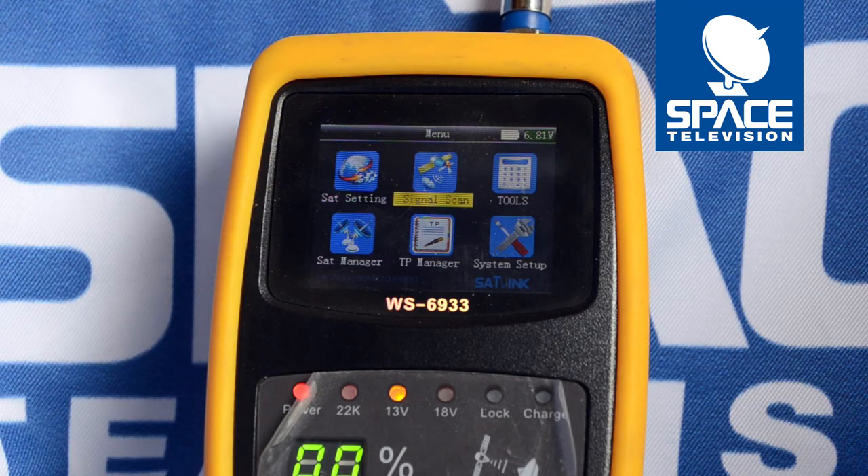Hi guys, thank you for taking the time to watch this video. Today I want to show you what you can expect when aligning a universal LNB — such as a single, quad, or octo — on your Satlink WS6933 meter.